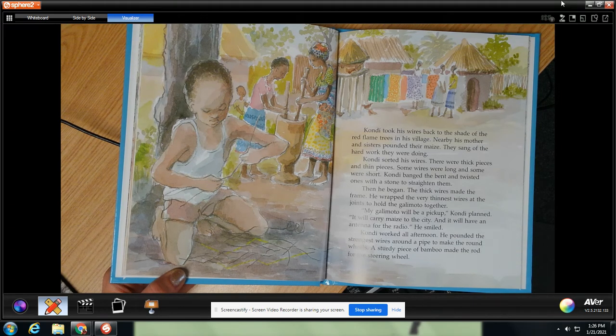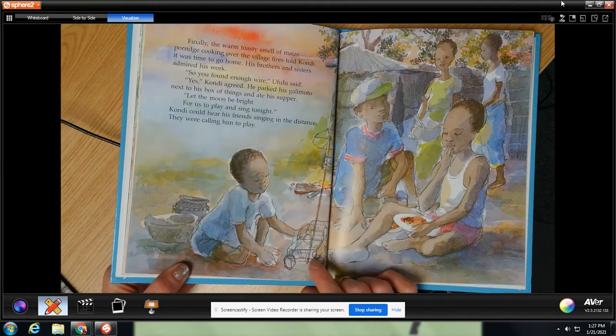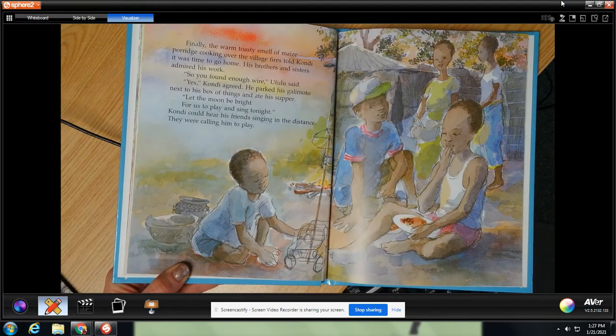It will carry maize to the city, and it will have an antenna for the radio, he smiled. Condi worked all afternoon. He pounded the strongest wires around a pipe to make the round wheels. A sturdy piece of bamboo made the rod for the steering wheel. Wow, look at that.